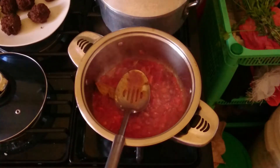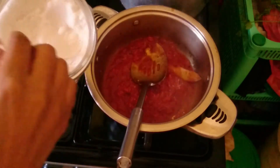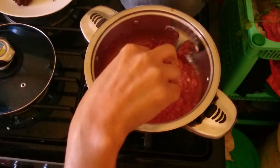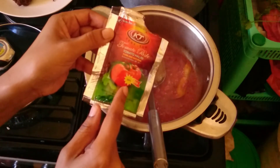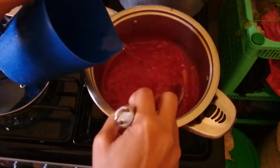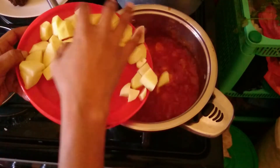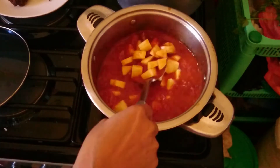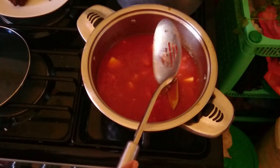I'm stirring and then adding just a little bit of salt - remember, the meatballs already have salt and so does the spaghetti. After that, I add a sachet of tomato paste, then a little water to make it saucy. I put my meatballs in there and let them simmer a little bit so they can cook. I want a thick sauce.